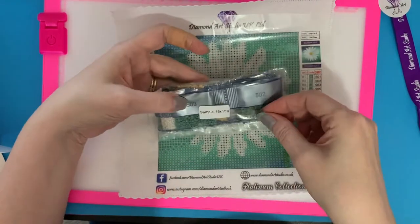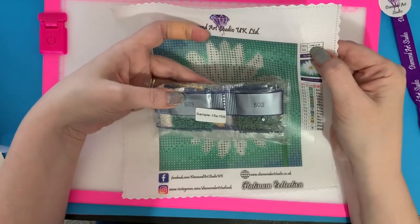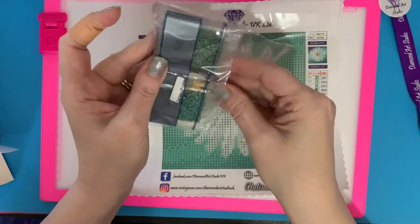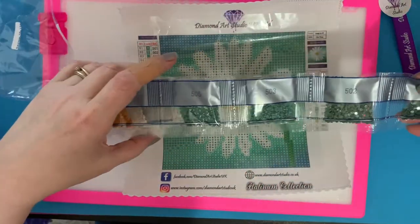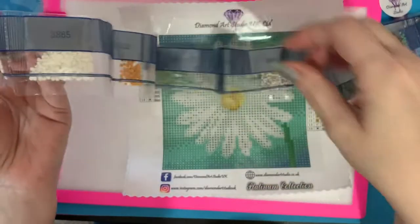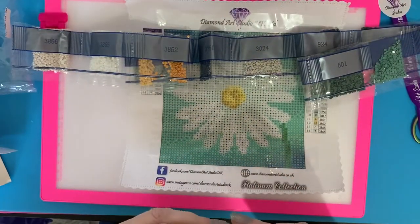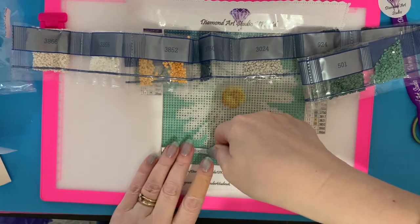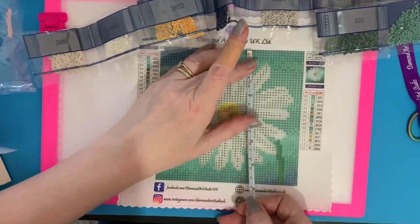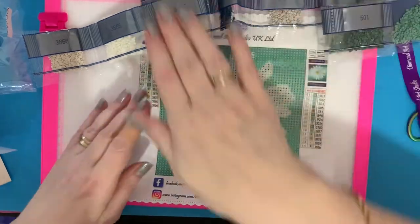This does say "Sample R, 15 by 15 R" — so it has got the number on it. I do bag all my drills up in little separate bags for organisation. That is a lot of colours for a little painting — 14 colours on a 15 by 15 — that shows quality. Let's measure it: the canvas drill area is exactly as it says, 15 by 15. That's fantastic.